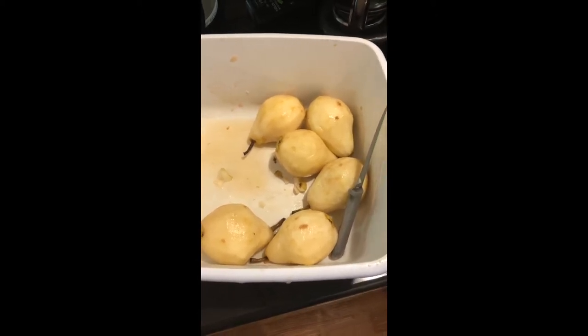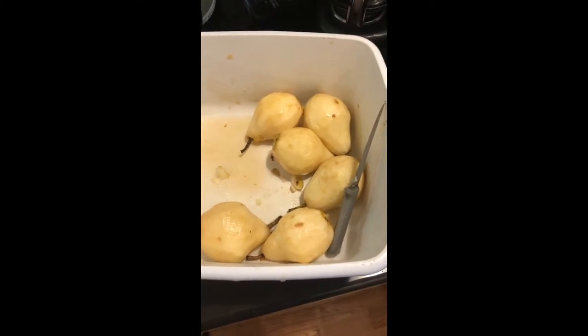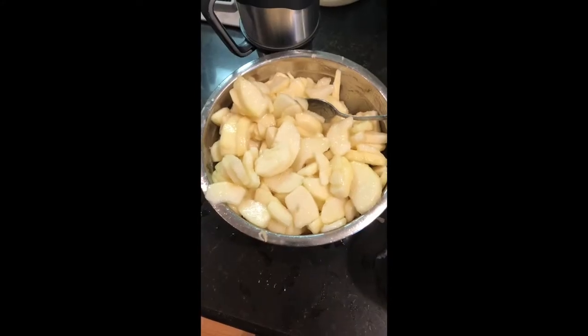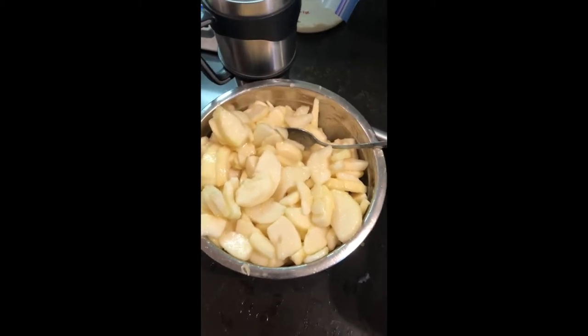I cut up my pears, peeled them. I used a melon ball cutter to get the core out and remove the stem. I got them all cut up and diced up.